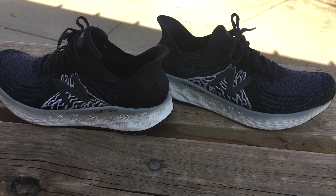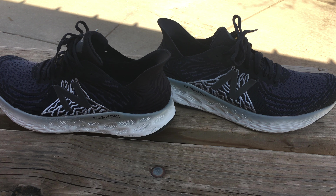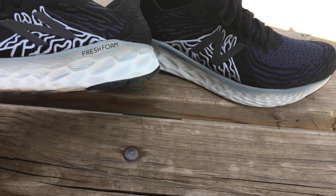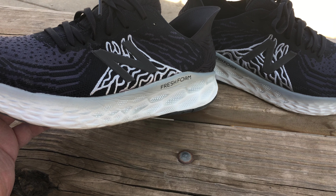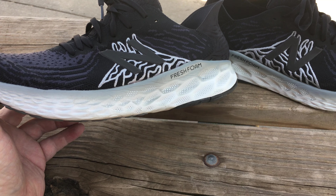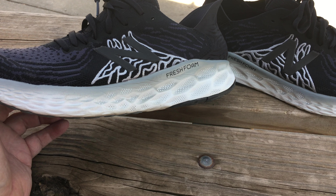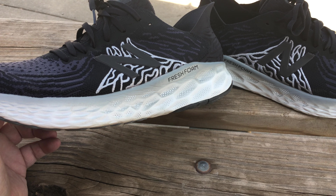It's comfortable, I like it a lot. I enjoyed wearing it all day yesterday. The one thing I have a negative about: everyone talked about how cushy this is, like walking on a cloud. I found it to be quite average, to be honest.